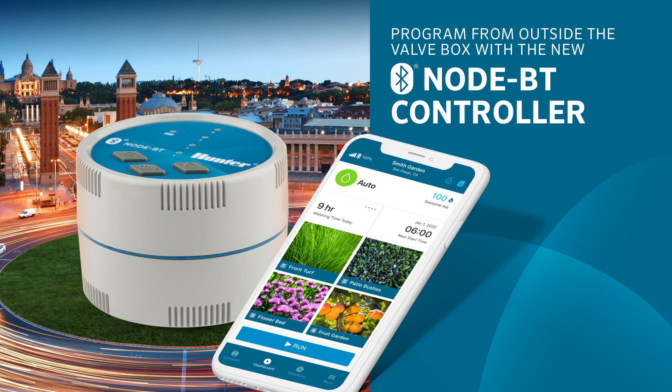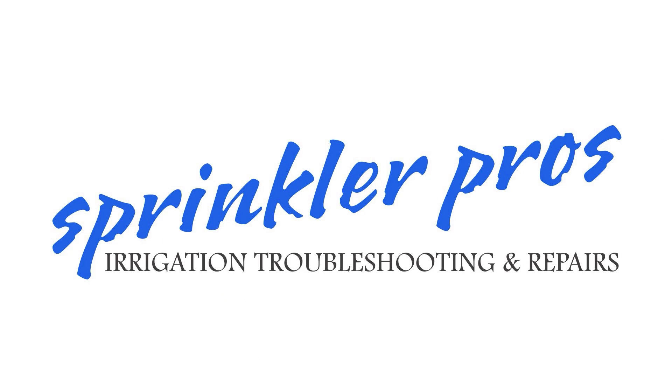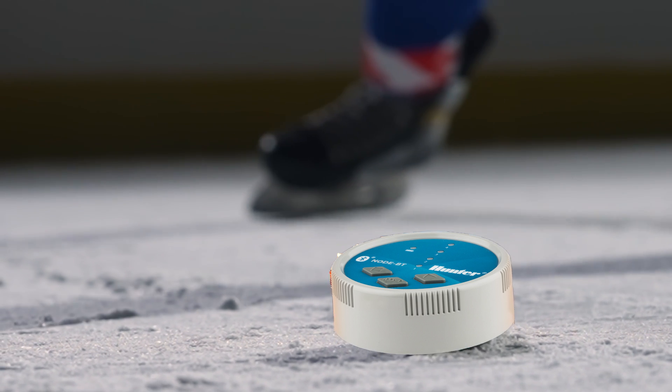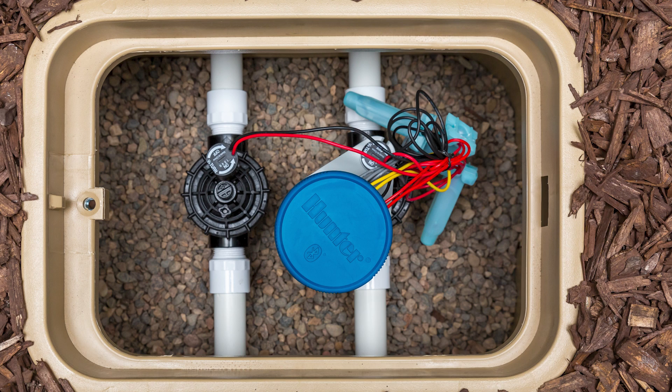In this video, I'll show you how to install and program Hunter's Bluetooth node controller. Hunter nodes are commonly nicknamed hockey pucks. This is not a comprehensive tutorial on the Bluetooth node — there are so many options and settings on this app that we'd be here for an hour going over them all. You can discover them for yourself when you have time.